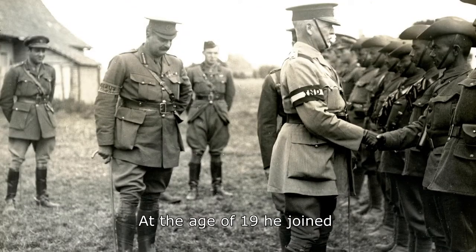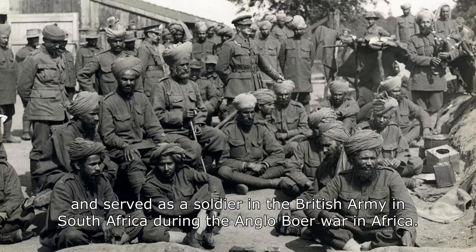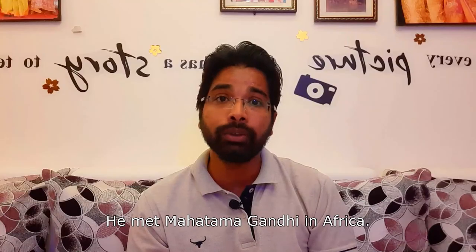He joined the British Indian Army. He then went to South Africa, and it was there that he met Gandhi.